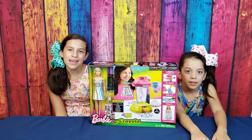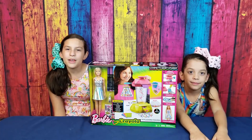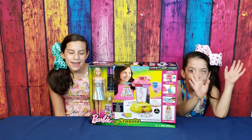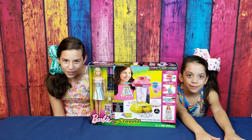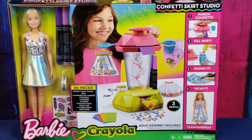Hi everyone, it's Super Family Fun! I'm Isabella, I'm Lily. Today we're going to be opening the Barbie Crayola Confetti Skirt Studio. It comes with one Barbie doll, one top, three skirts, and a whole bunch more. To use it, you punch the confetti, fill the skirt, design and wear it, then clean and repeat — so you can have endless fun!